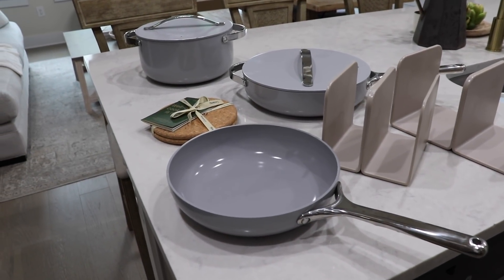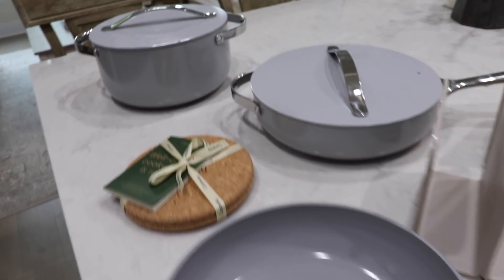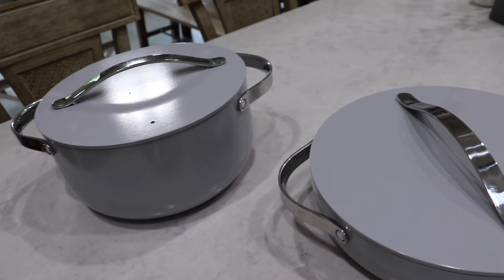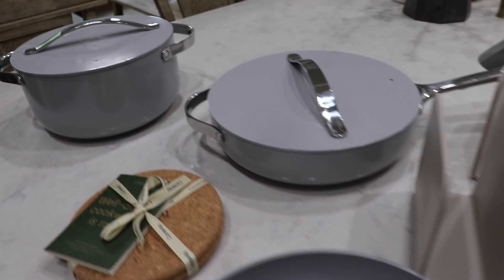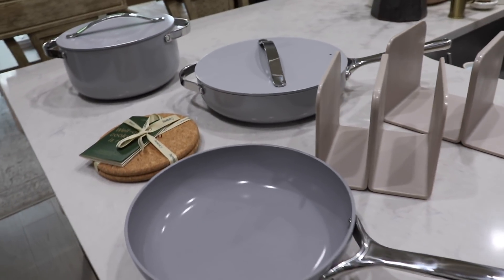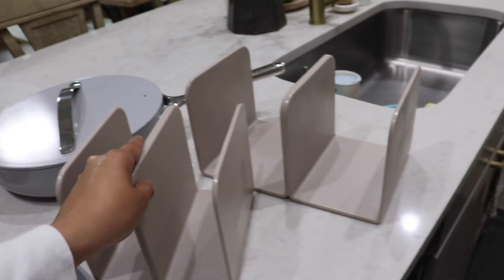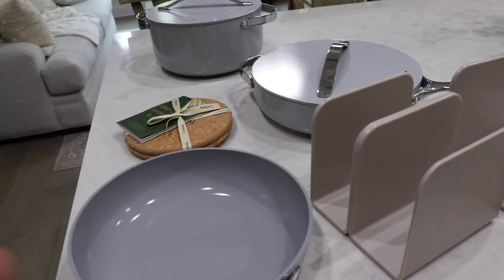I'm excited to share my new cookware — I'm partnering with Caraway for this portion of today's video and they sent me these beautiful pots and pans. I picked the gray color but they have so many beautiful options to choose from. What I love about this company is that they are a non-stick, non-toxic ceramic cookware, and switching to non-toxic products in our home is really important to us. These are also really beautiful — you can have them out on your countertops and they look so nice.